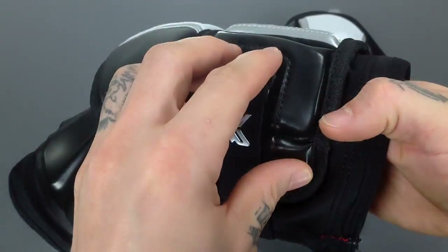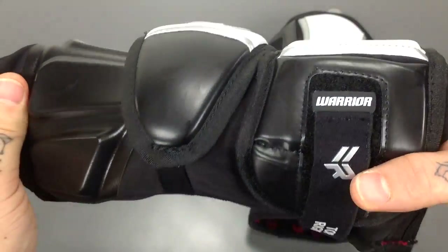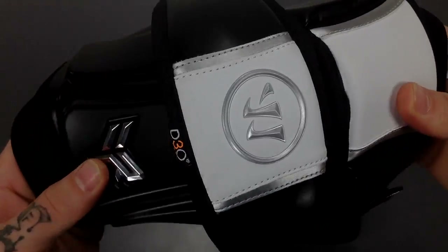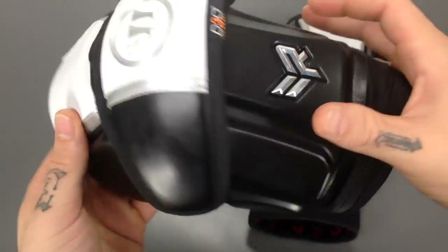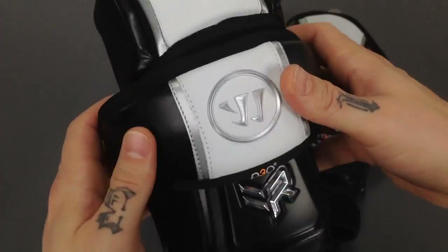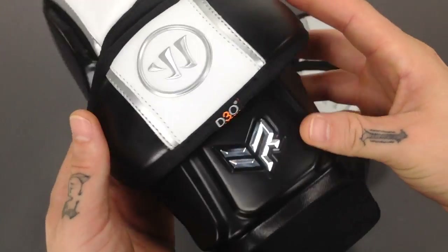Up top on the side where your Velcro is, this chunk right here is also the D30 Aero foam. So where you're going to be receiving the checks the most, that's going to be where they've got that material placed. With these being Rabel arm pads, they're designed with number 99, so with your midi in mind — looking for that range of motion you're requiring. That's going to wrap up the overview for your Warrior Rabel lacrosse arm pads. Go ahead and check these out at sportsstop.com. Thanks for watching.